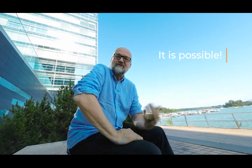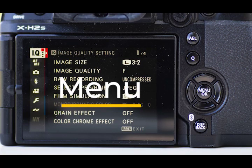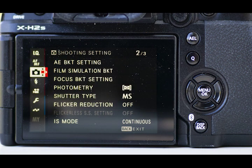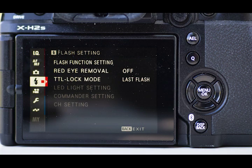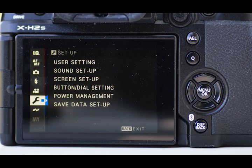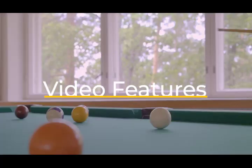The menu system is a bit overwhelming, but not because it's bad — it's just because I'm not used to it. There are so many different things you can choose from and adjust, which is a good thing in the long run because you have more possibilities. If I ever get one of these, I'd get used to it quickly. Before I talk about the film simulations, a few words about the video features.